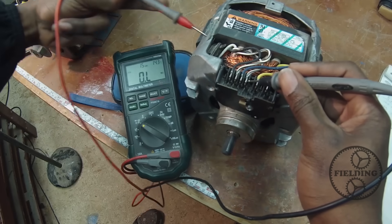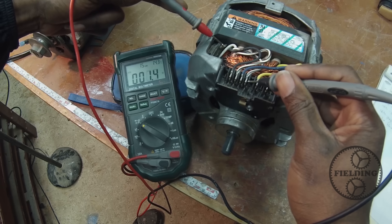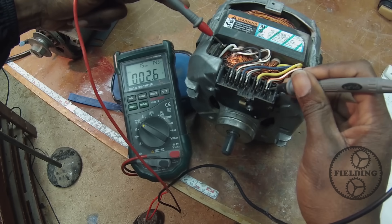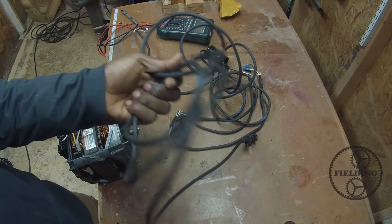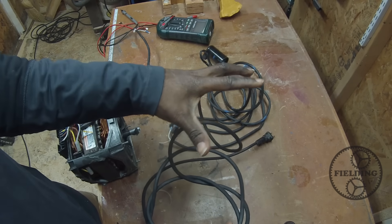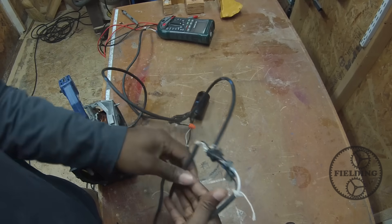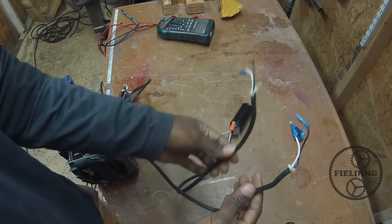We can check the other windings to increase confidence. White and purple is the low-speed winding — that's also 2 ohms. White and orange settles around 2.5 ohms. Now this wiring is temporary and not how I would wire it for regular use, but I threw it together just for this demonstration. This is a vacuum cord rated at 15 amps — it should be fine for this washing machine motor.